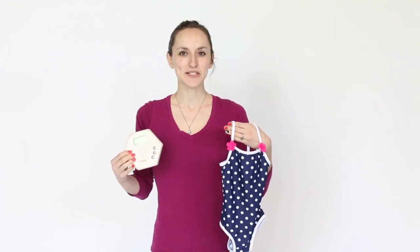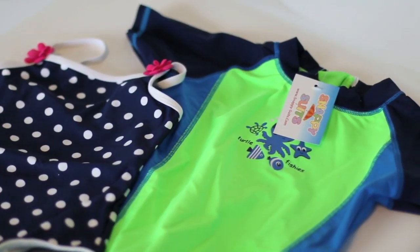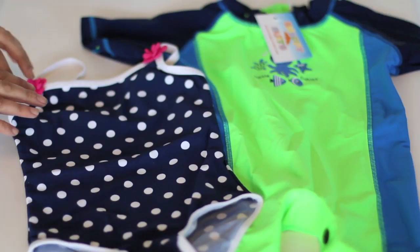Hi, I'm Danielle and this is Snappy Suits and Alarm. Made with UPF 50 fabric, each suit is designed to protect your kid while they have fun in the sun.